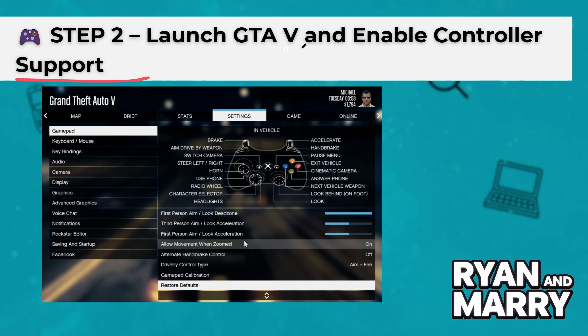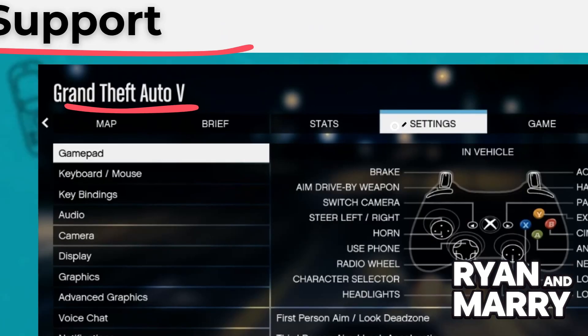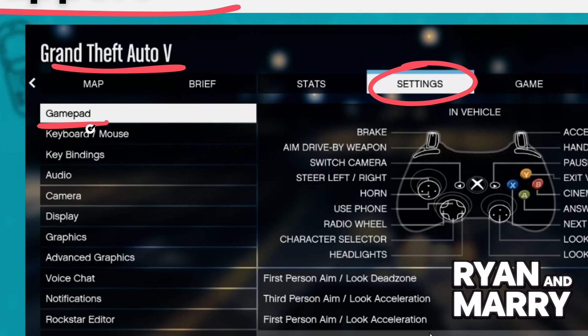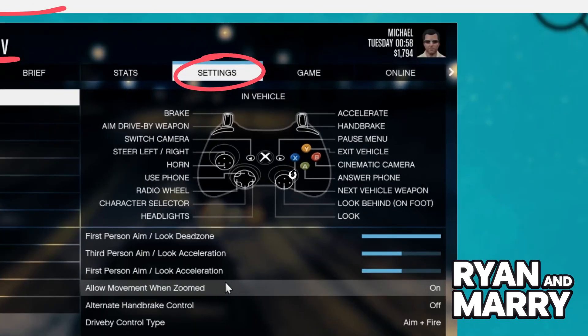Step 2: Launch GTA V and enable controller support. Open GTA V, go to Settings, then Controls. Under Input Method, make sure it's set to Gamepad. GTA V usually detects your controller automatically. Try using the analog sticks to navigate the menu — if it works, you're good to go.